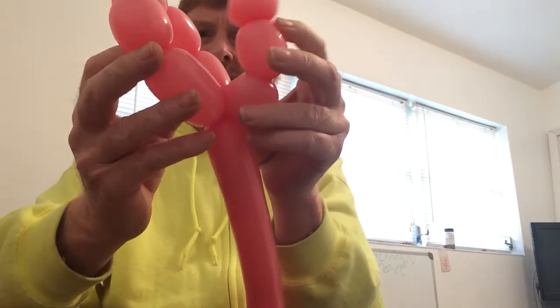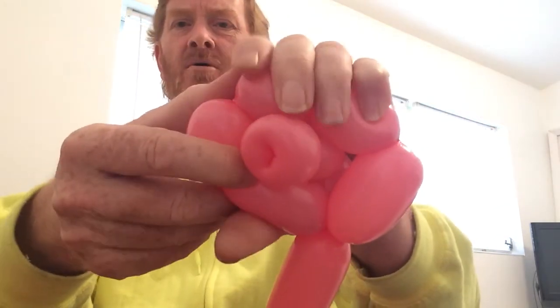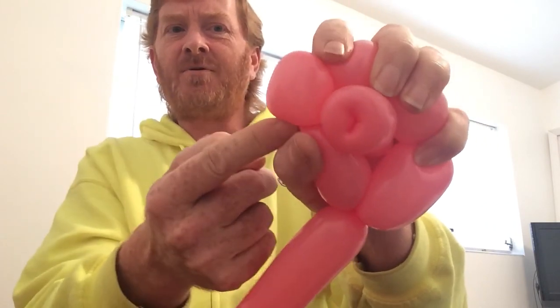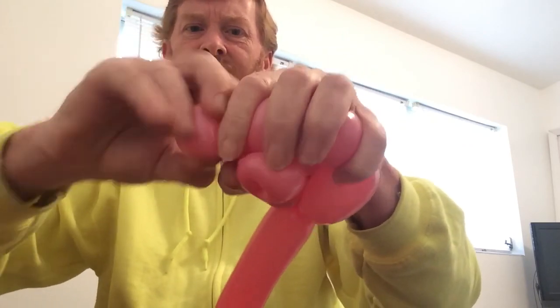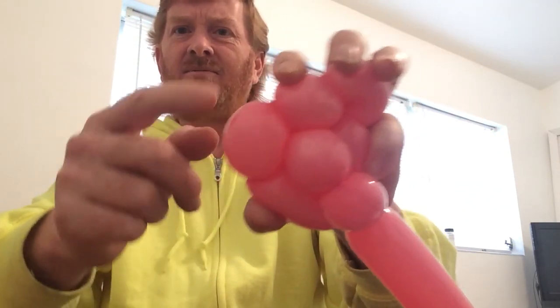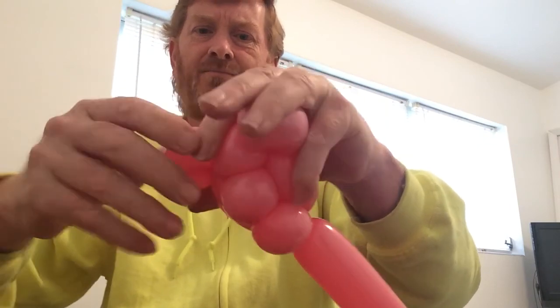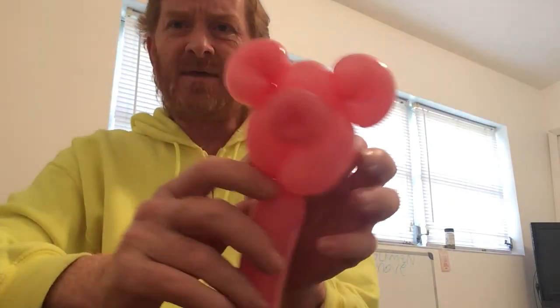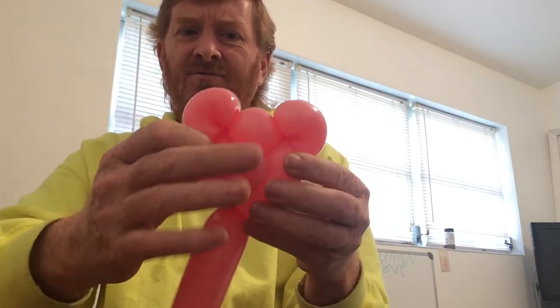Once you've created the bubble chain, take your three bubbles that are in your hand and insert them through the bubble chain. Then, to make the ear twists, put your fingers on the two ends, squish it down, and pull out to make your ear twist. Switch to the other side, getting your fingers at the seams where you need to twist, then pull out and twist — thus making the piggy's head. You can adjust the nose to be down more by pulling the balloons to the sides and pushing the nose down.